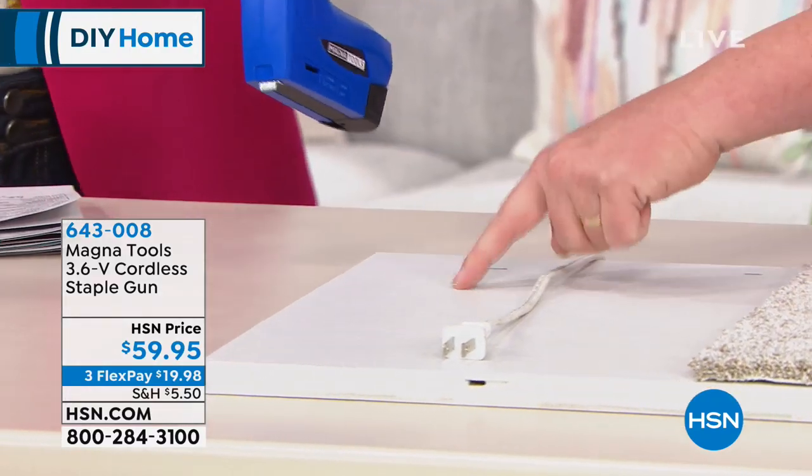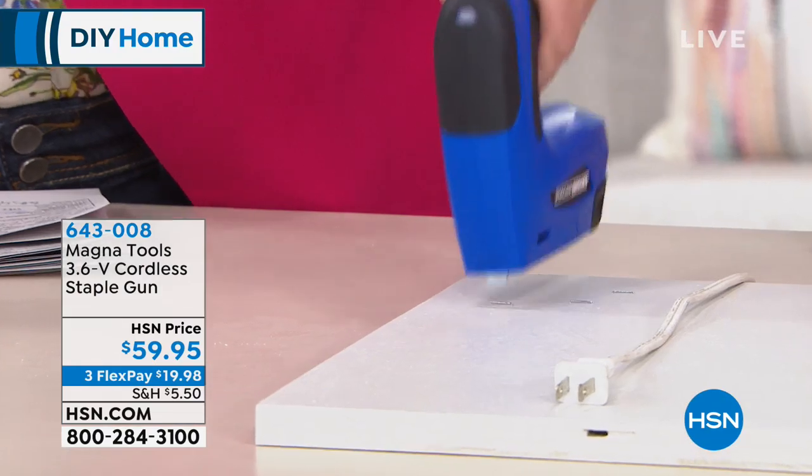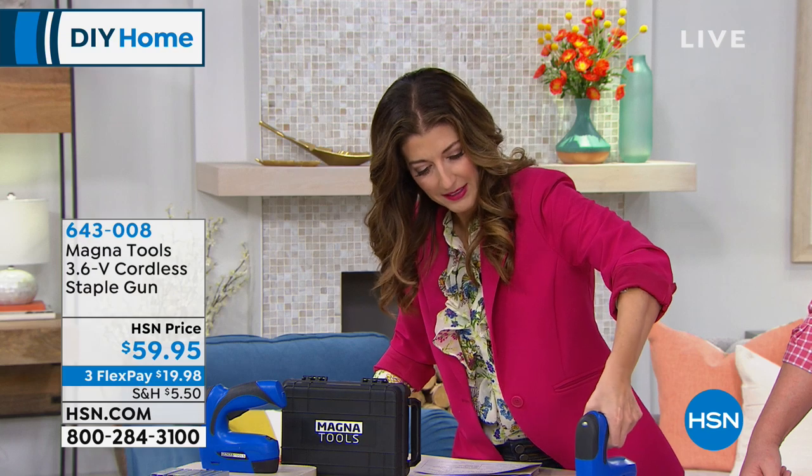Do you want to try it? Just press it down. Are you left-handed? Yes. Press it down. That's it. Oh! See how easy it is? How cool is that?